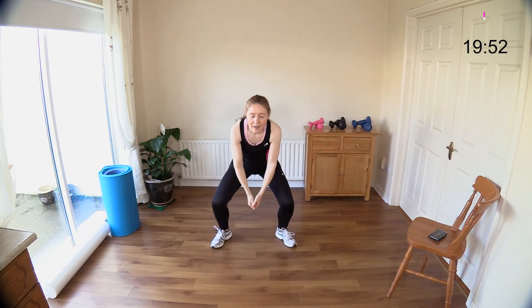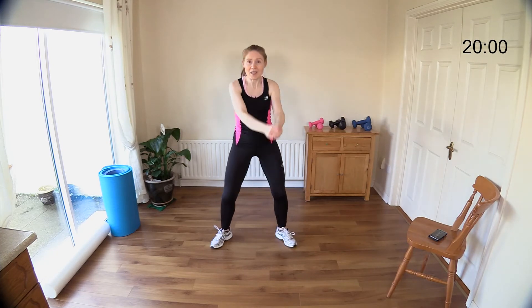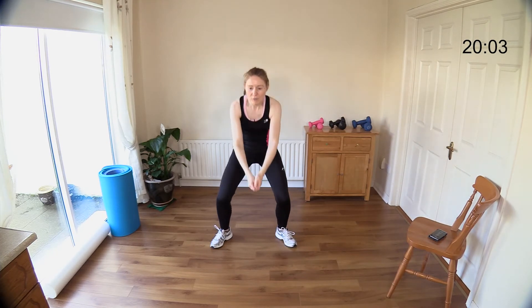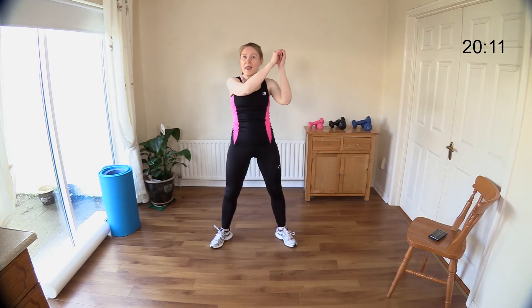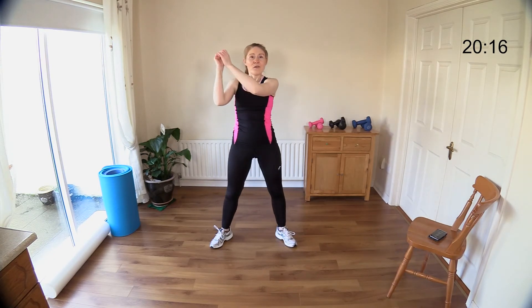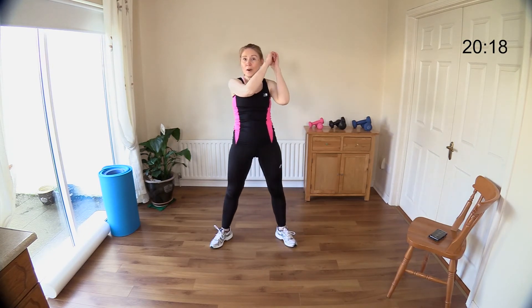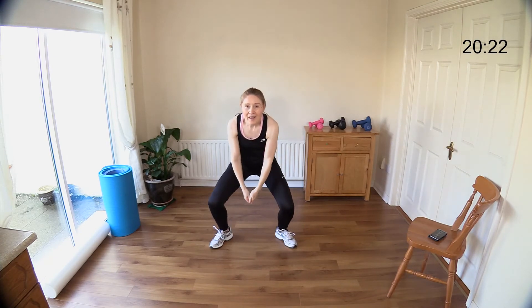Let's just get a few of these in — open the legs, come on, over the shoulder. Sit your hips down, keep your back straight, abs in tight. We've reached 20 minutes — come on, few seconds left, we can do it! Give me ten more: nine, eight, seven, six, five, four, three, two, last one — okay!